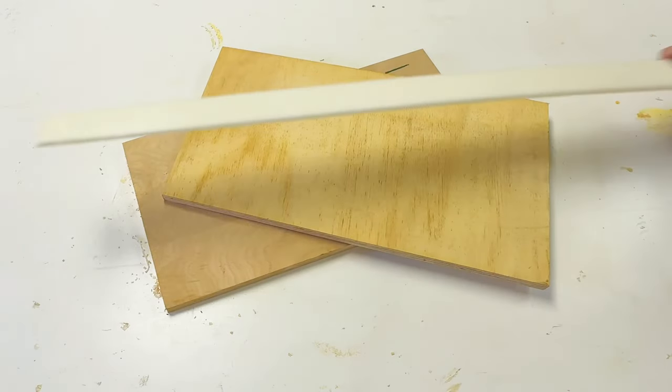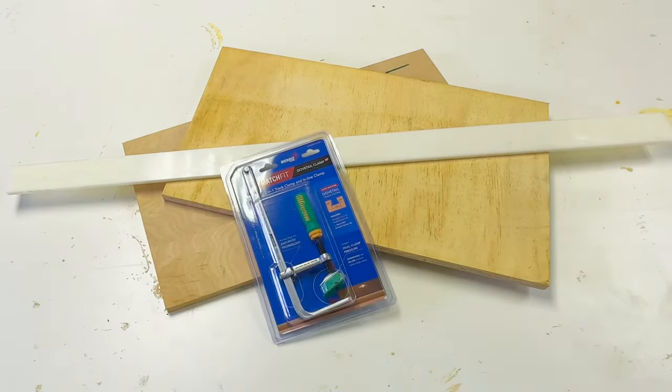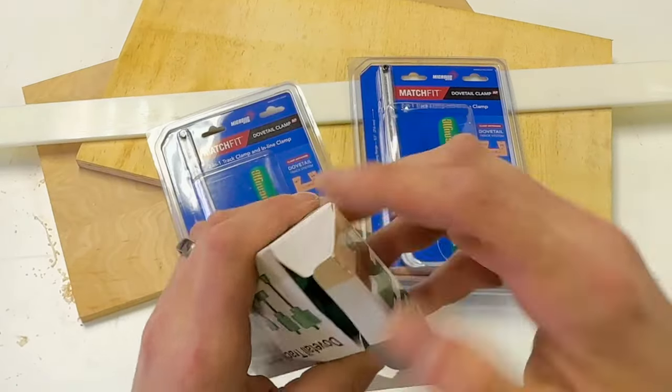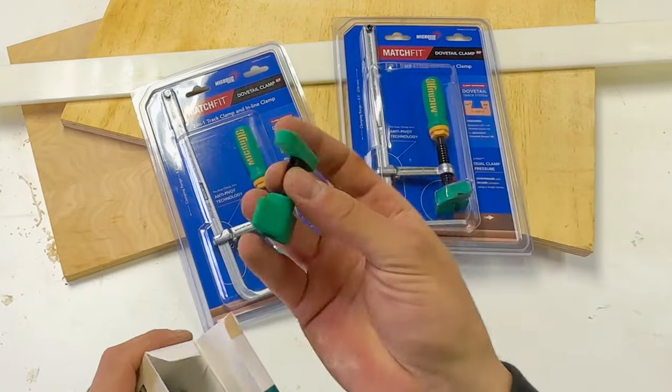I used a few scrap pieces of three-quarter inch plywood, some high density plastic, and these clamps from Micro Jig that slot into a dovetail groove, as well as some track hardware that also slides into a dovetail.